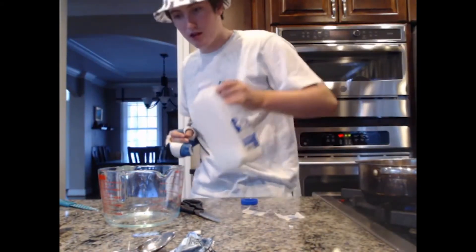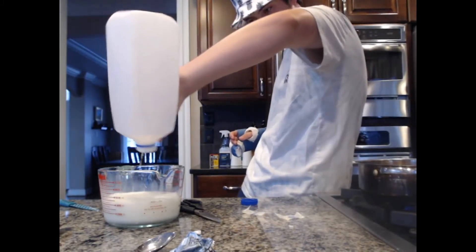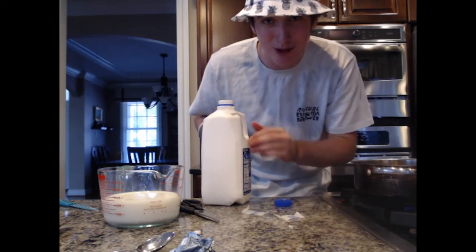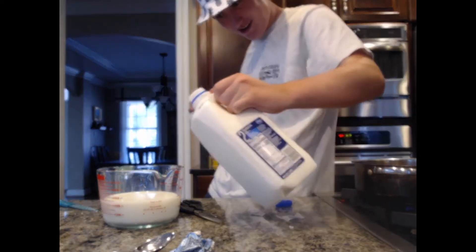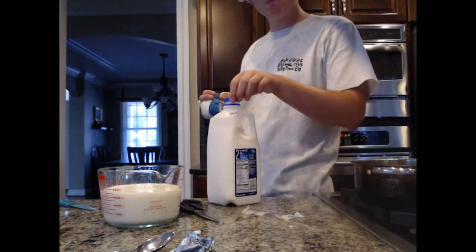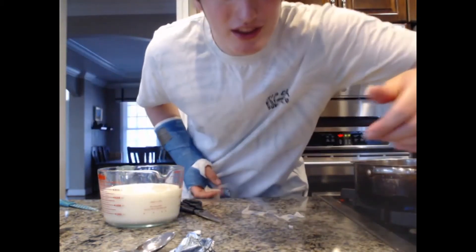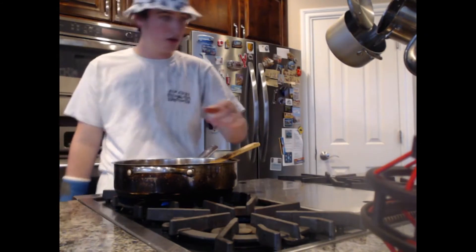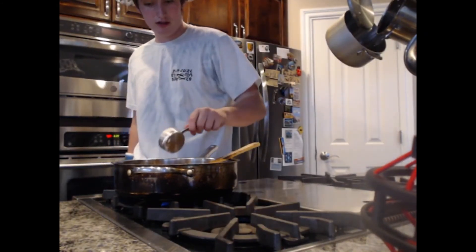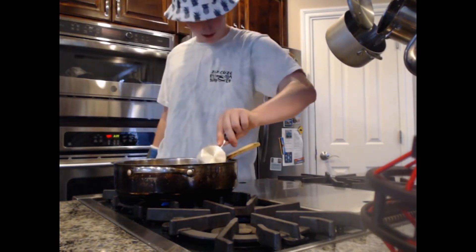Look at me — I am the captain now. We need three cups of milk. That wasn't enough milk. No use crying over spilled milk. Alright, that's looking like three cups of milk right there. We set that aside and deal with it later. Now, one third a cup of flour — sprinkle it over there.